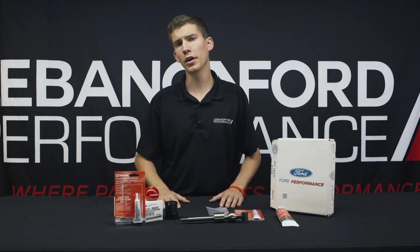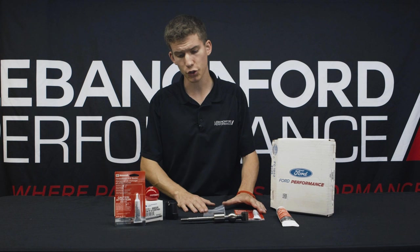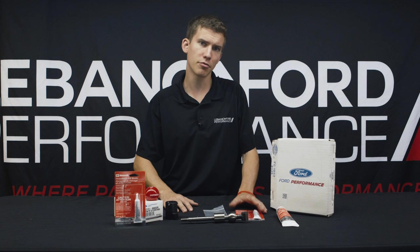What's going on, everyone? Chandler Waite here with Lebanon Ford Performance, and today we're going to talk about GT350 short shifters, specifically the Ford Performance GT350 short shifter and the red GT350R shift knob.